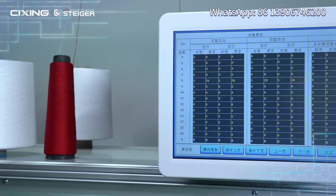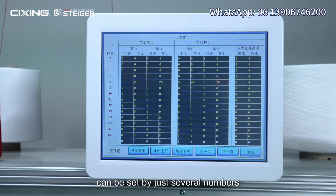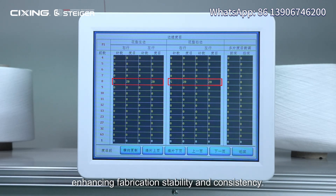Bilateral stitch function: both sides of the stitch density can be set by just entering several numbers in the system, instead of manual adjustment. Thus the tension on both sides is adjustable, enhancing fabrication stability and consistency.